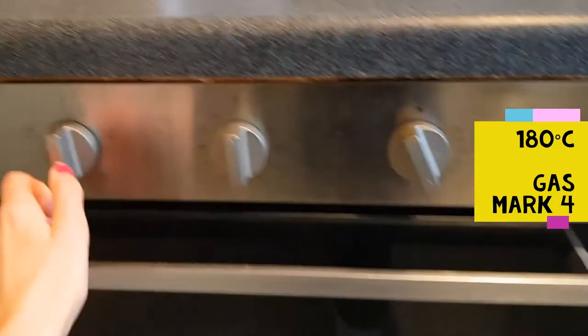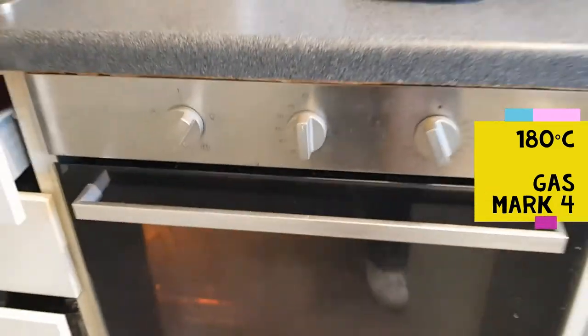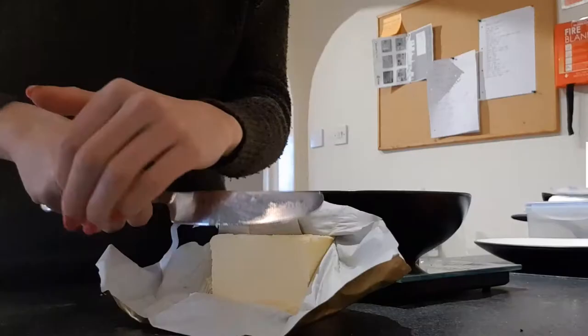Make sure you set your oven to 180 degrees or gas mark 4 — please get an adult to help you with this bit. Let's get started.